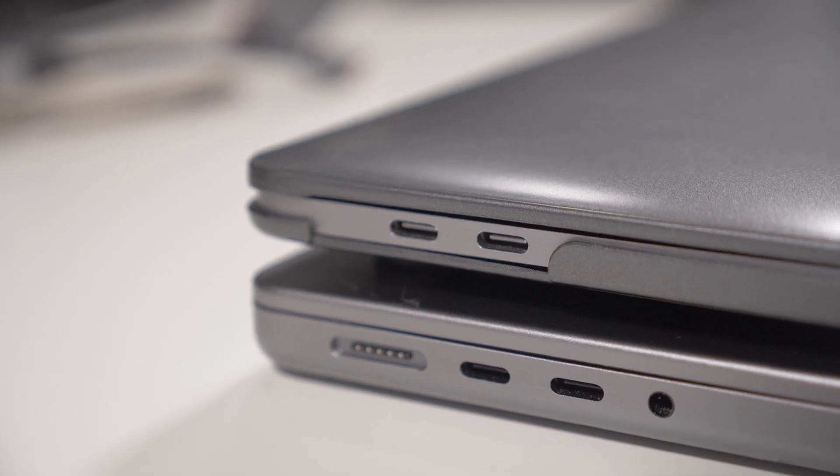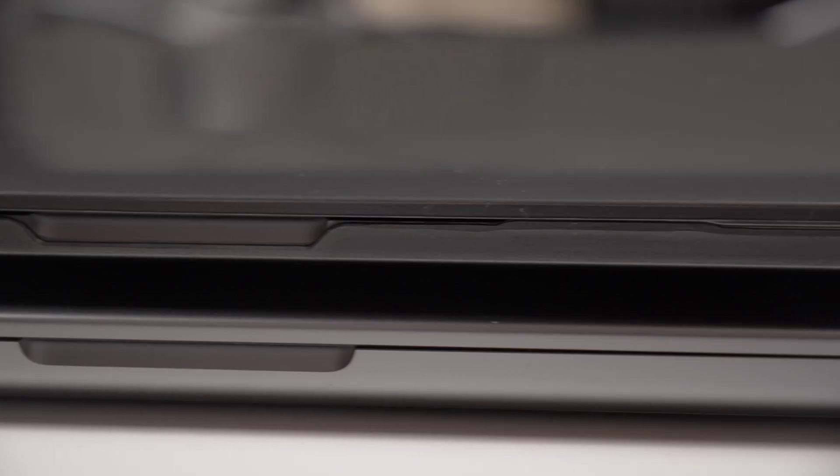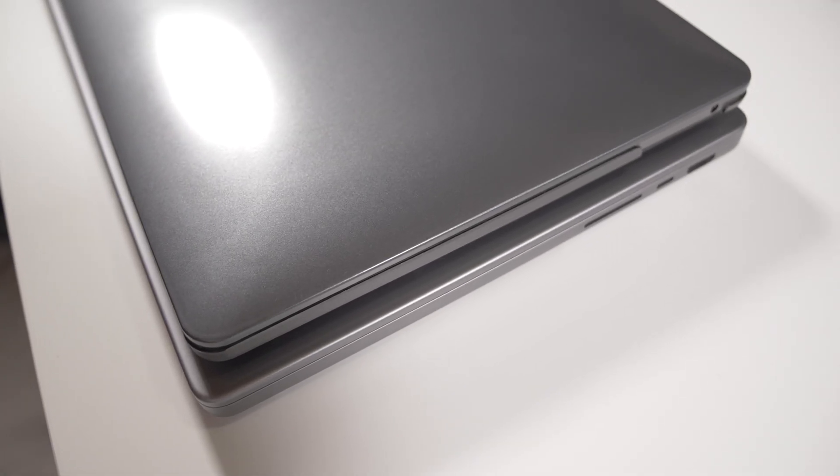So why did I choose this model? Pretty much form factor is the main thing for me. This is still small at 14 inches — you can pack it pretty much anywhere. It does feel a little bit heavier than the 13-inch for sure, and it's also more thick, but it's still a very small laptop and you get one extra inch of screen real estate, which is always a good thing.